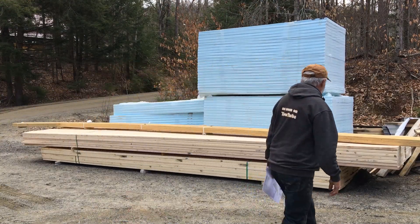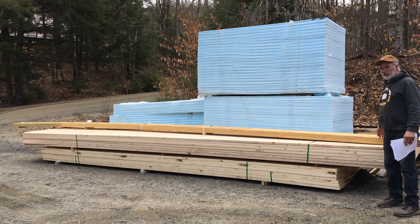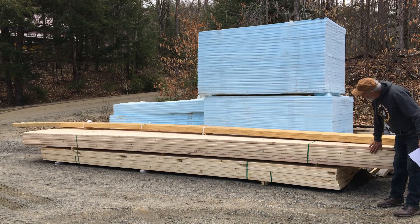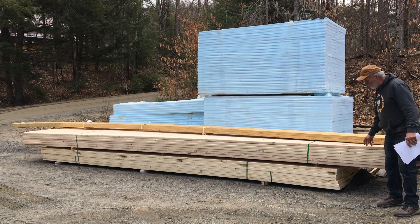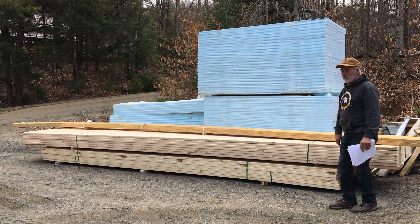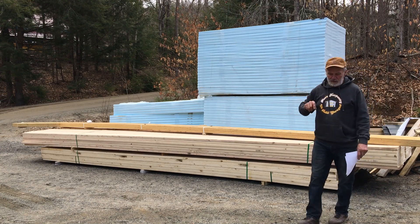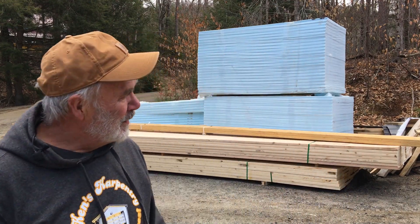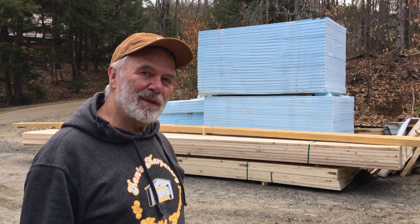Just as a point of interest: these micro-lams, two of them, were $190 each. The 2x10s are 24 feet long — those were $70 a piece. The 20-footers were just over $60 each. The two-inch high-density foam was just over $40 a piece. Each one of those items probably doubled what it was a year ago.